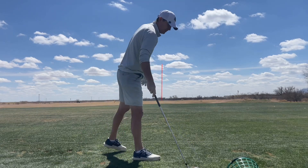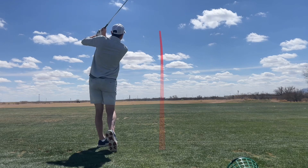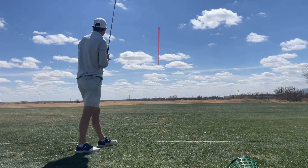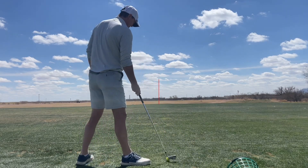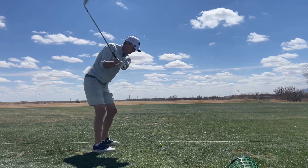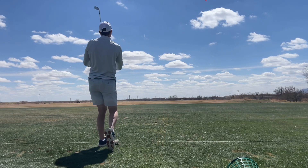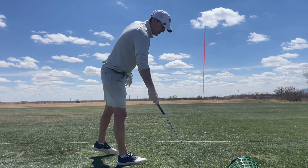By right wrist extension, it would be similar to how you would shoot a basketball or throw a baseball. When you shoot a basketball, you're going to almost bend that right wrist back towards your forearm as much as you can before you shoot — and same thing with the golf swing.